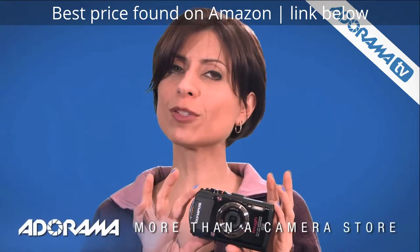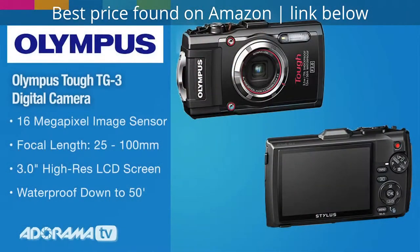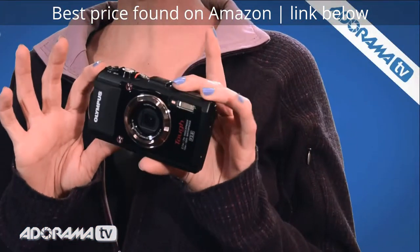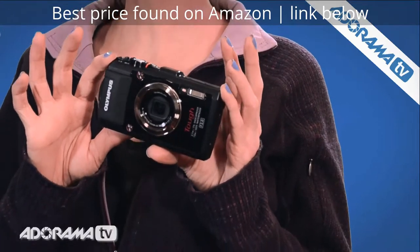There are some features about this little camera that make a big splash. The Olympus Stylus Tough TG3 has a 16 megapixel sensor and a 25 to 100 millimeter equivalent f/2.0 to f/4.9 zoom lens, and it does have image stabilization.